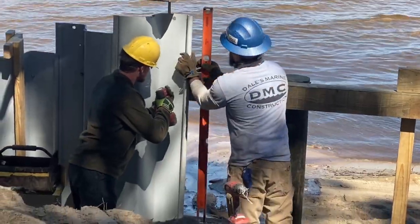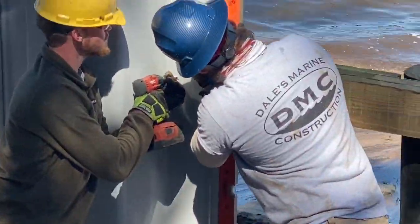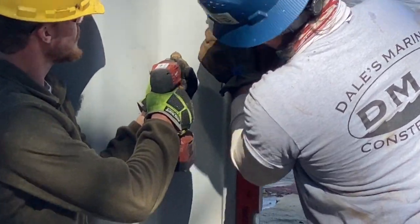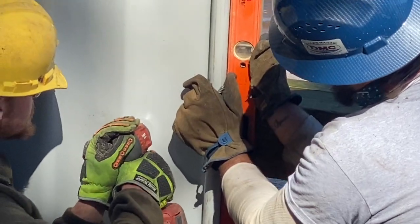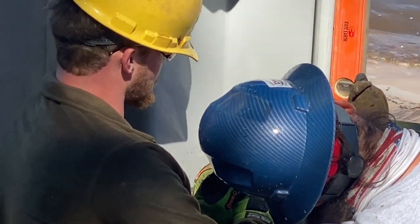When driving vinyl sheet pilings with a vibratory hammer, they have a tendency to lean one direction or the other. So every other sheet that connects to the whaler, we like to put a level on and make sure our sheets stay plumb, then we leg bolt it to the whaler with a 3/8 stainless steel leg bolt.